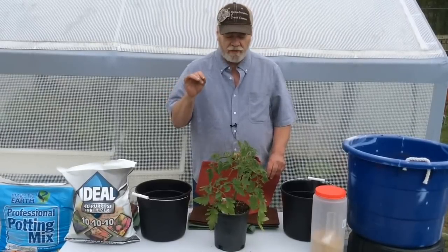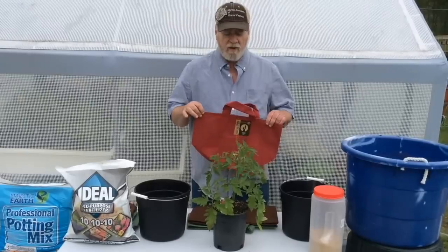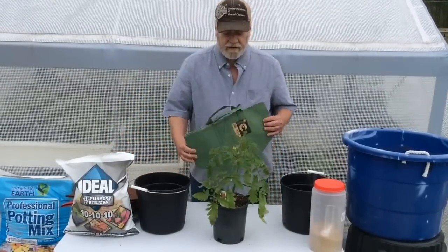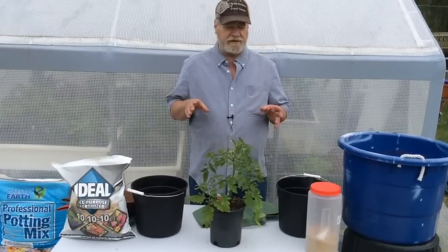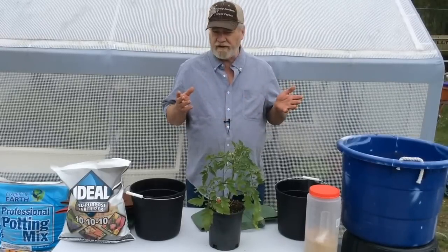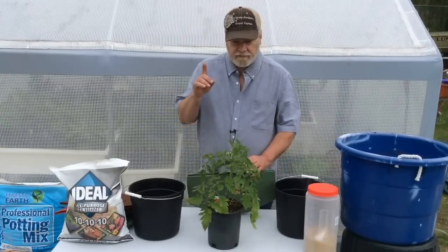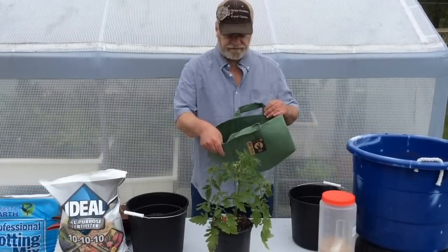You want patio-type or determinant tomato plants because they'll work perfectly in a five-gallon grow bag, which comes with your Growmatic planter. Here's a red one and a brown five-gallon — we're going to plant this in a green one. Planting a tomato plant is a little different from other vegetables because it needs additional fertilizer since it uses a lot of nitrogen, and it also needs some garden lime.